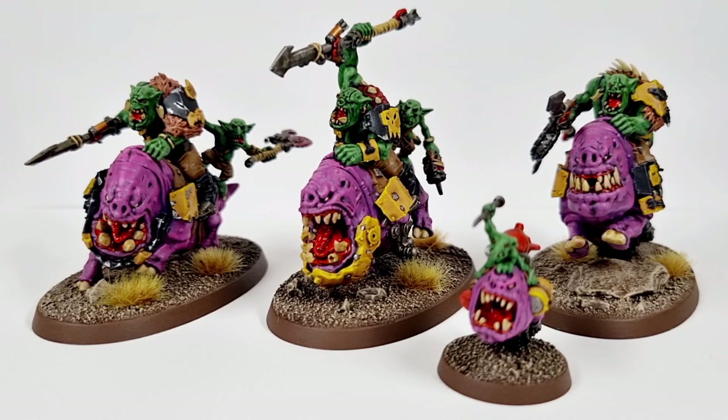I'll get around to that in a minute and show you some of the bits. But things like the furs and the skins — these guys have them — and the more feral aspect, and the fact they're riding big giant squigs, gives me an opportunity to try out some different paints and different colors, and throw in some different things into the mix with my usual painting style and schemes.